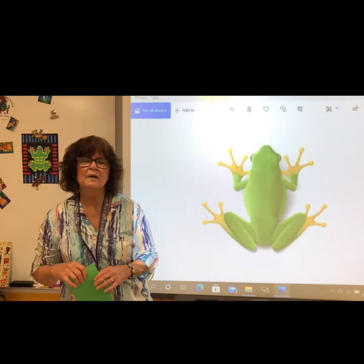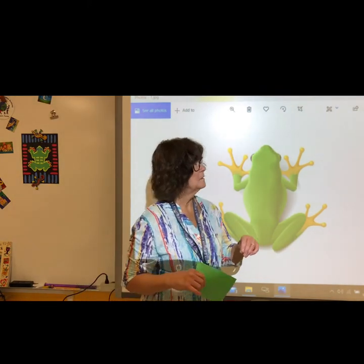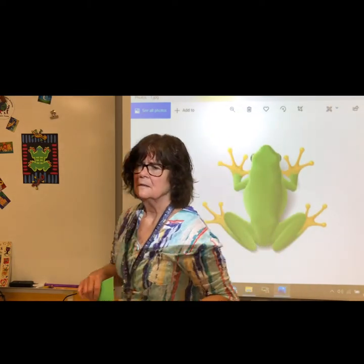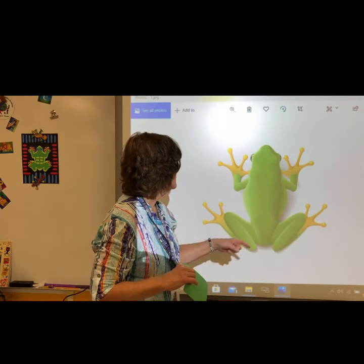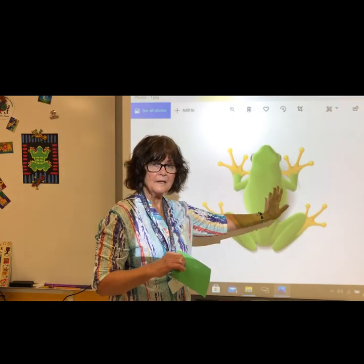You have been working on a principle of design called balance — symmetrical balance, where you can draw a line down the middle of the shape and both sides are the same.